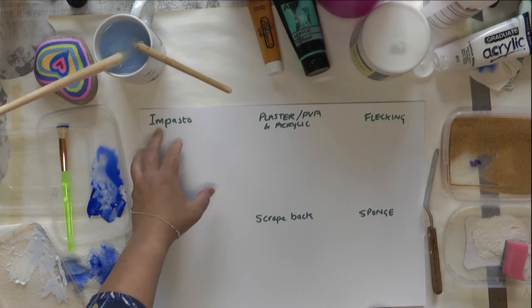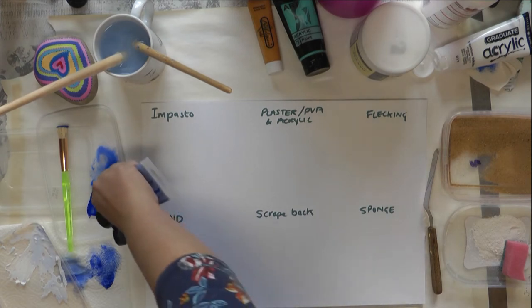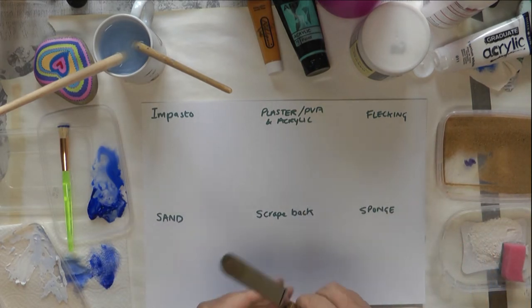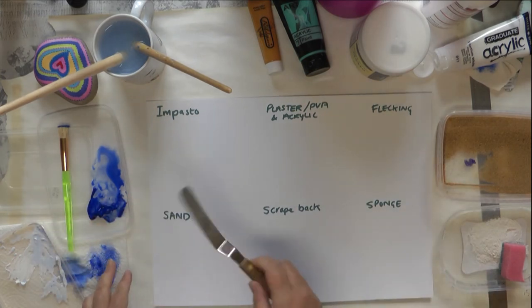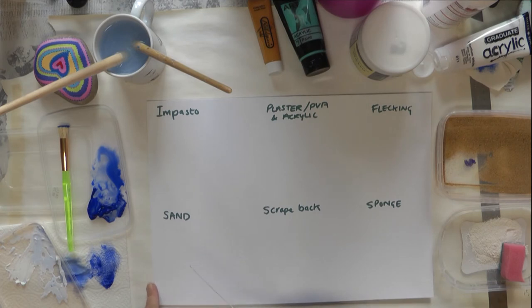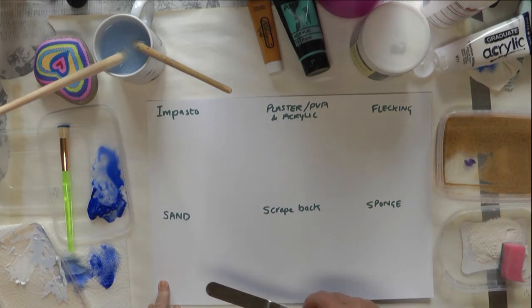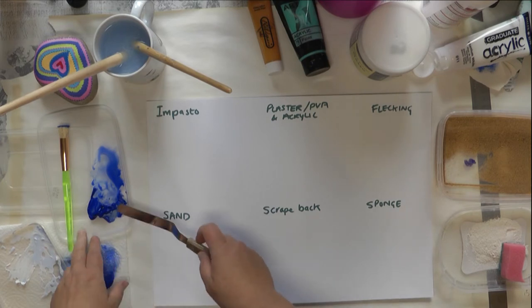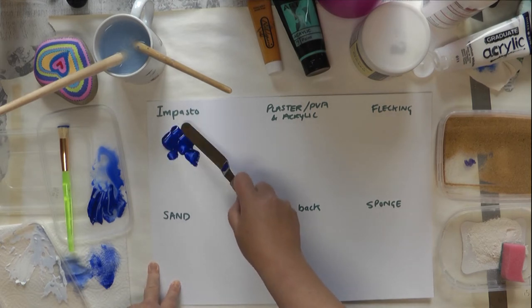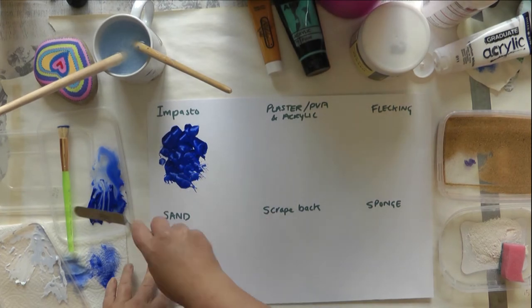I've got a few other techniques to show you. Impasto is using heavy body paint quite thickly — you don't use a brush, you tend to use a palette knife. This is actually a kitchen spatula, but you can use bits of cardboard or old store cards as palette knives — you don't always need fancy equipment. For impasto I'm literally getting the neat paint and blobbing it on to get a nice thick texture.